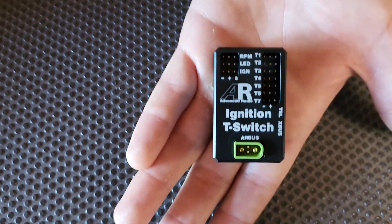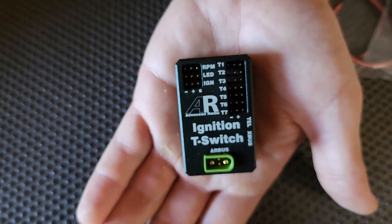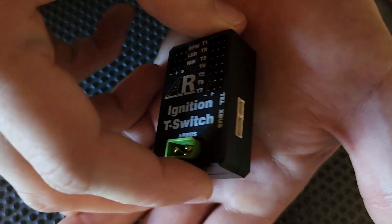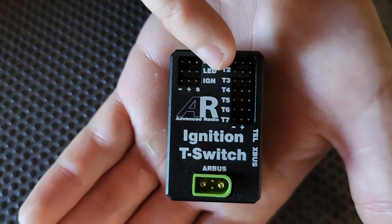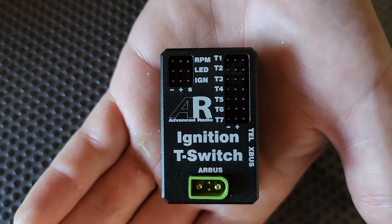A couple of cool features about this. Firstly, how tiny is it? I mean, I'm holding it in my hand, and it is absolutely just tiny. Nice aluminium case in there as well, and you may have already noticed, we've got all these ports down one side, and a couple of ports over here. We'll go through that in just a quick second.